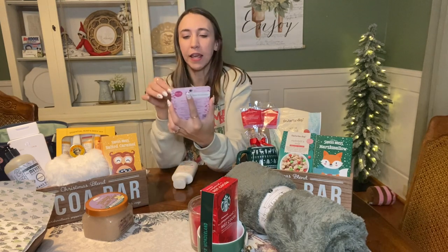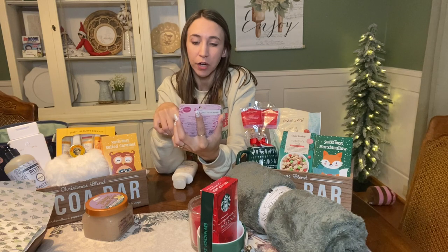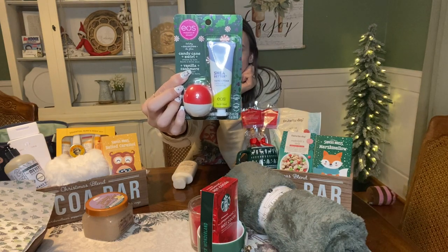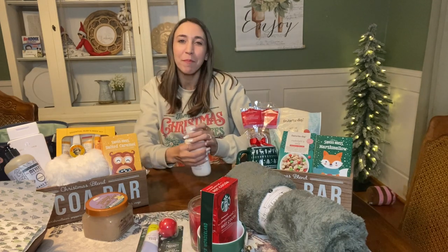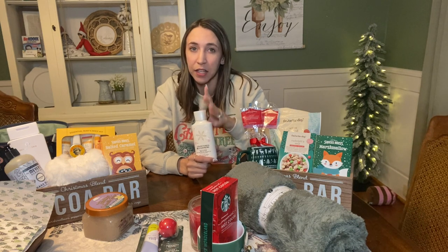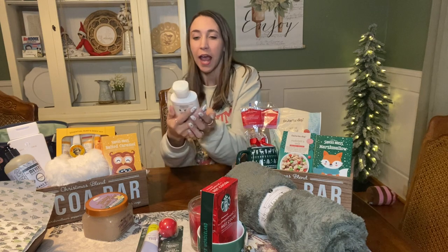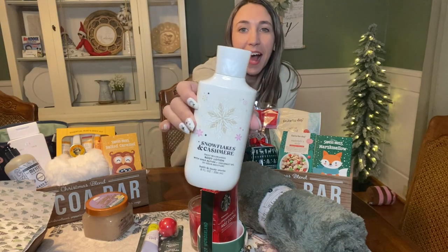I got a deal on this little EOS set at Target a couple of weeks ago. It has the Shea Better hand cream in vanilla cashmere, a little lip balm in candy cane swirl - super cute, so I'm going to put that in there. The package is green. Then over at Bath and Body Works, they had all their body care for $4.95 each. I got the Snowflakes and Cashmere lotion and I thought it would be perfect for the person that this basket is for.